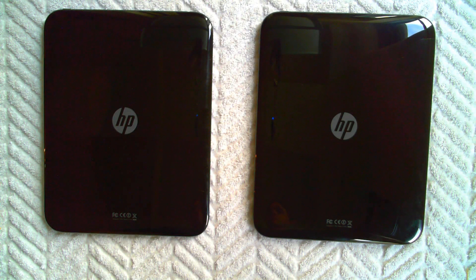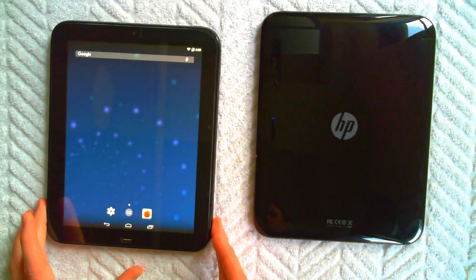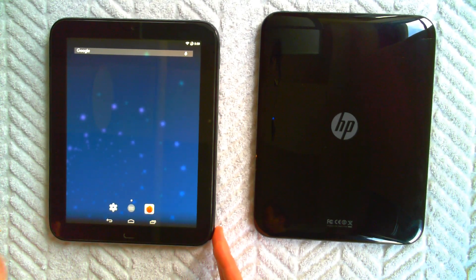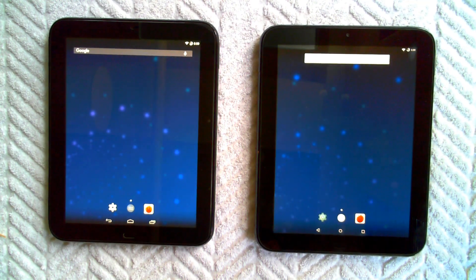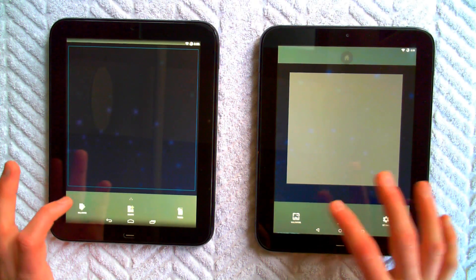Hey guys, I have a fun little weekend project that I just finished up and thought I'd share with everyone. I have two HP TouchPads here — they were both purchased in the great HP TouchPad fire sale of 2011. This is a 16GB HP TouchPad that has had webOS removed and is currently running Android KitKat 4.4.4, and here we have a 32GB TouchPad running Lollipop 5.1.1.